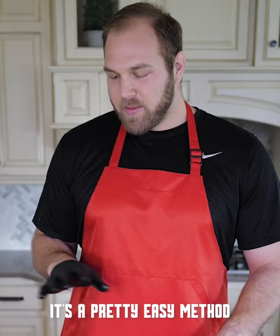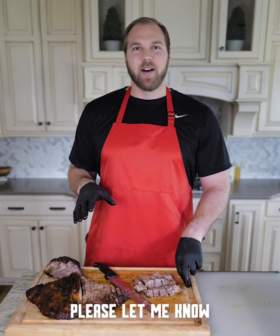I hope you guys try this at home — it's a pretty easy method. Please let me know how you guys cook your briskets. I know everyone's got a little bit different method, and thanks for tuning in.